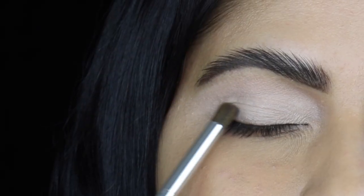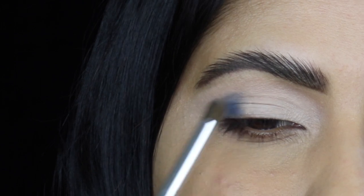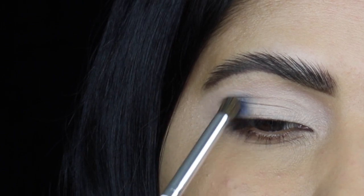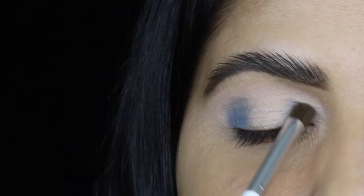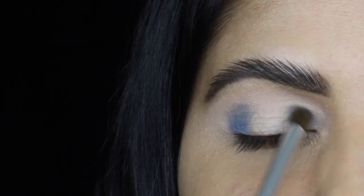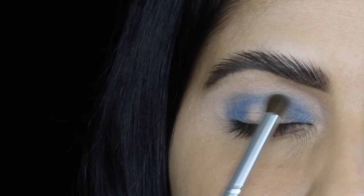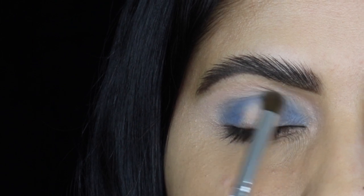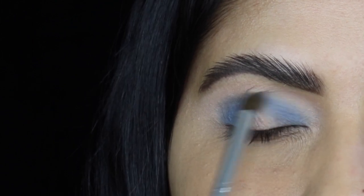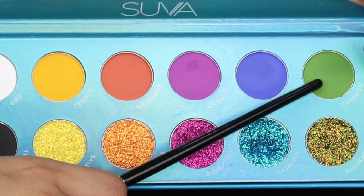Now let's move on to the shadows. First I'm going to apply this blue matte shadow on the outer and inner part of my eyelid as well as in my lower crease. I'm not going to bring this color towards my upper crease, and I'm going to leave a small space on my eyelid. The texture of the matte shadows is so soft — when I swatched them they go on smoothly, but they are not super intensely pigmented, so it took some time to build this blue color.